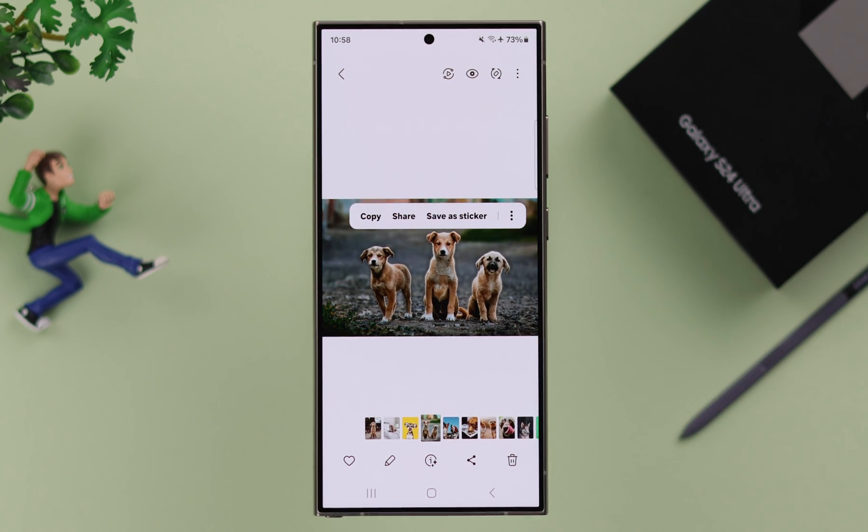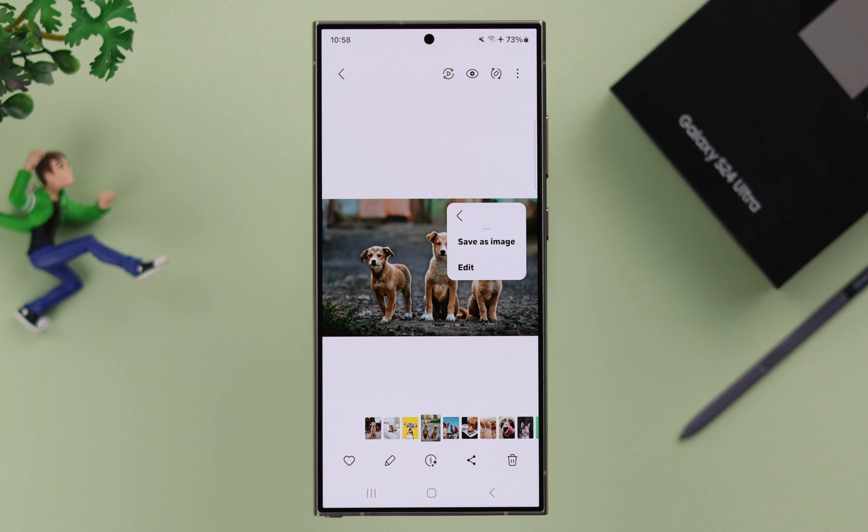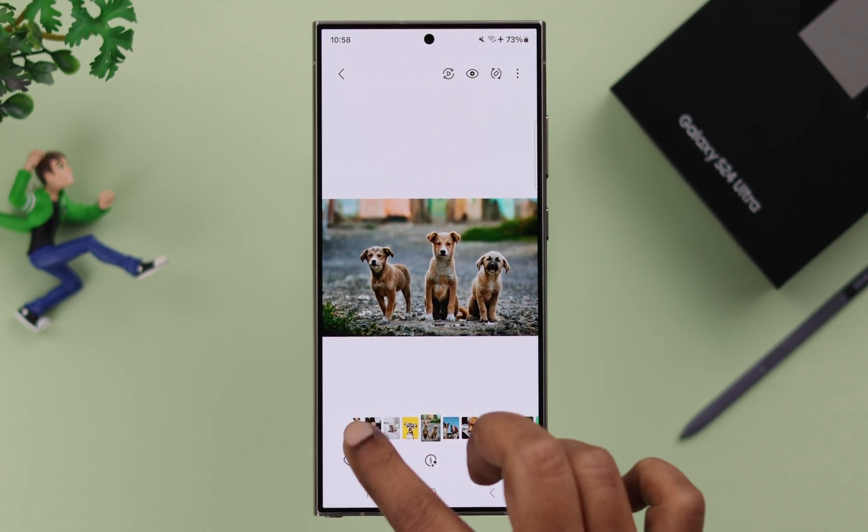But what if you want to save it as a separate photo? Just tap on this three dot menu. Apart from the edit option, just go ahead and tap on save as image. And your selected photo without the background will be saved as a separate photo on your Gallery.